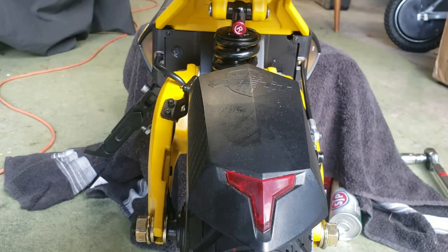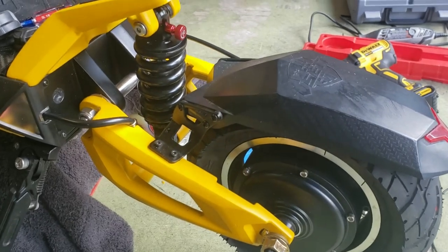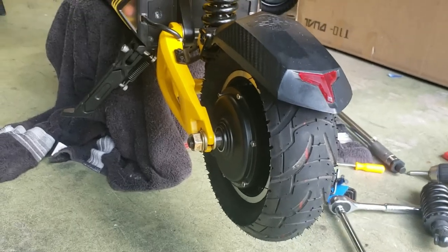That's how to put the new shocks on one of these. Looks really good on there - it's too bad they didn't come that way or offer that option.